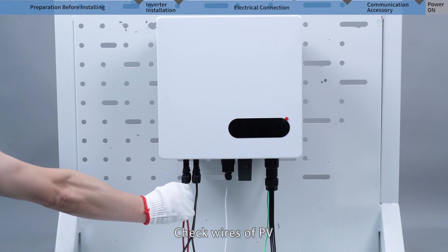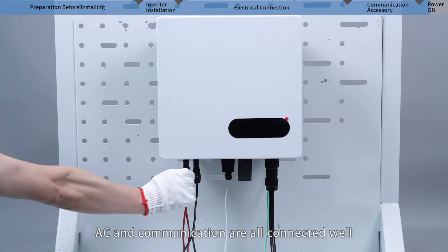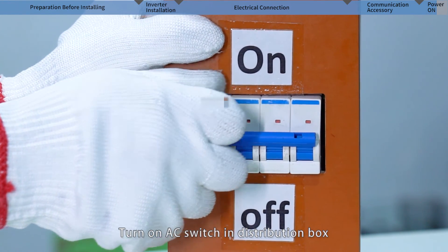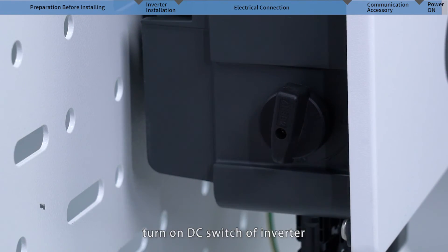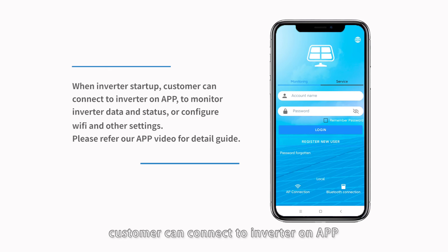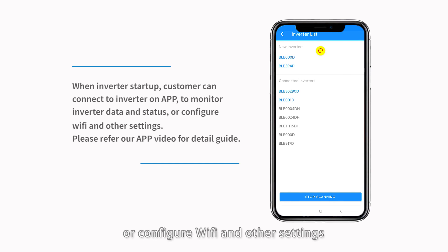Check that all wires — PV, AC, and communication — are connected properly. Turn on the AC switch in the distribution box, then turn on the DC switch of the inverter. The inverter LED indicator will turn on. When the inverter starts up, customers can connect to the inverter on the app to monitor inverter data and status, or configure Wi-Fi and other settings. Please refer to the app video for a detailed guide.